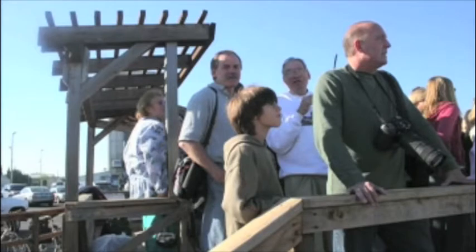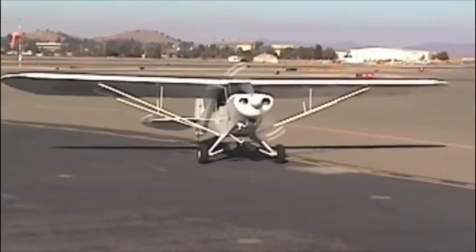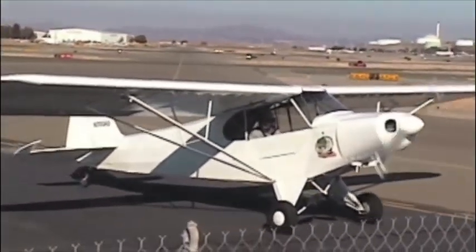The test flight was at Buchanan Field in Concord and drew quite a crowd of friends and supporters of the Athenian School, and parents of the kids that had worked on it, of course.